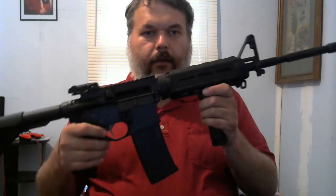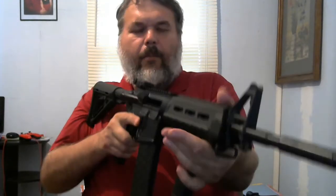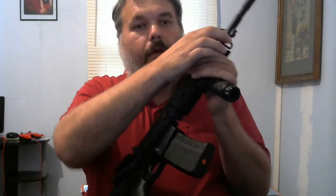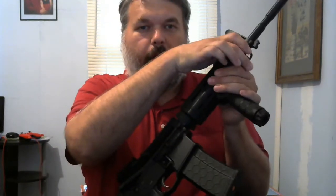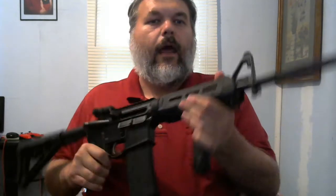It's got the collapsible stock on it, so it can go short or it can go out like I like it. I installed a vertical grip. Now, you can hold it like this, but if you take your thumb and put it on top and hold the vertical grip like this, you've got a little hand stop right there. This makes it really comfortable and helps you hold it steady as you look down the sights.